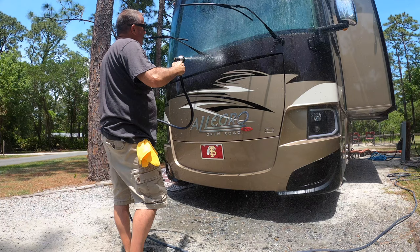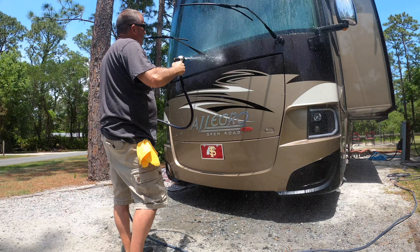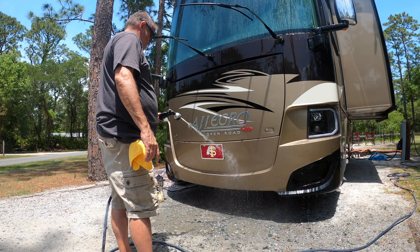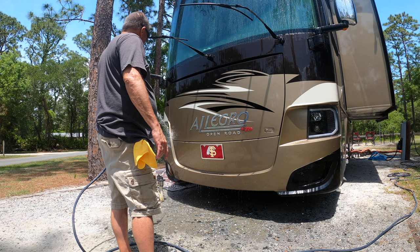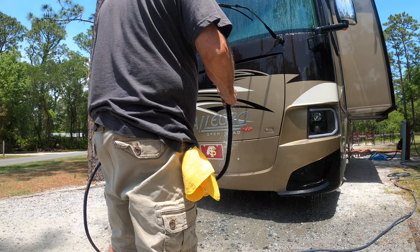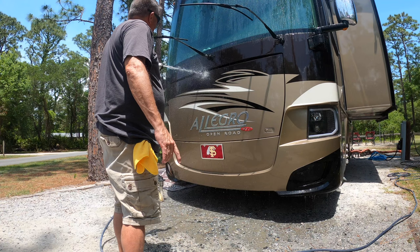I didn't spray the windshield yet, but I'll do that in a minute. I just wanted to see how it worked on the other surfaces. I bought it on Amazon — we'll put the link in. I'm not sponsored by them in any way, but if they wanted to sponsor me, I'd probably accept it. But the way this stuff works, I'd have no problem recommending it.